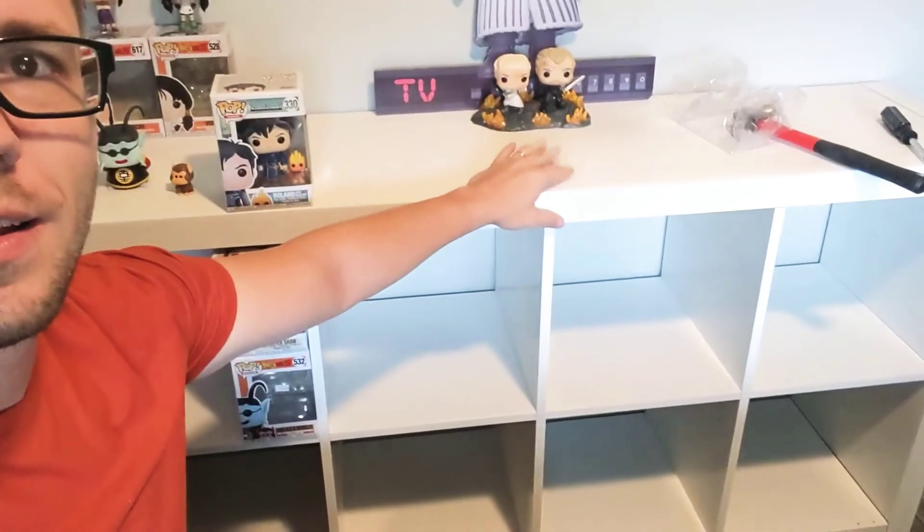So I refurbished an old cubby right here and painted it, smoothed it out a little bit. It's still, you know, wobbly — nothing special — but it's a new addition from the bookshelf. I'm pretty excited about that.